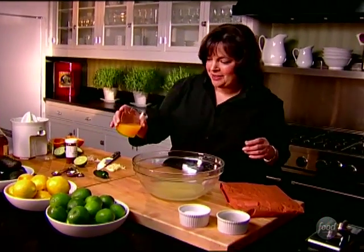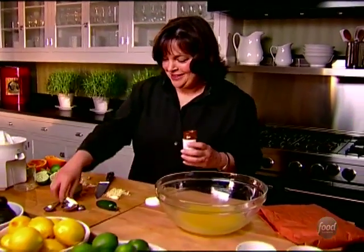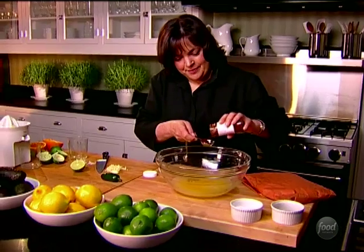That actually also tenderizes the chicken. Half a cup of orange juice to give it a little sweetness. Chili powder to give it heat — one tablespoon. If you want more heat, you can use more chili powder.